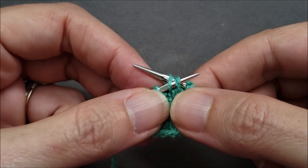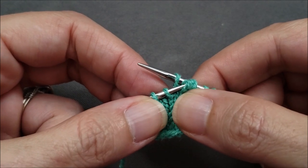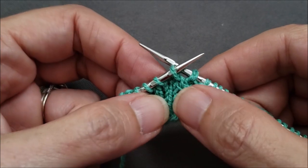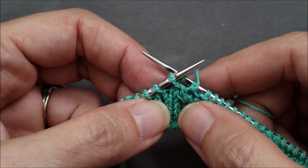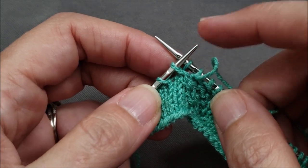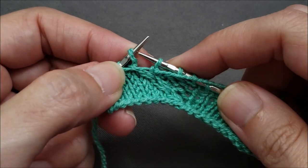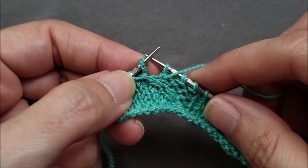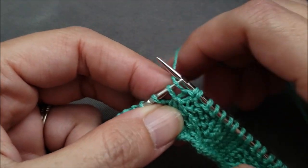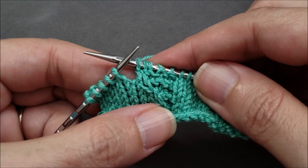Pull the left hand needle completely out of both stitches and then reinsert it through that loose dangling stitch at the front. Again, that loose dangling stitch — for either the right or left version of this cable — is the one that's going to be knit, and the other stitch will be purled. Before I can purl that stitch I need to slip it back to the left needle, and then I can purl the stitch. So I'll purl the first stitch and knit the second stitch, and my cable is complete.